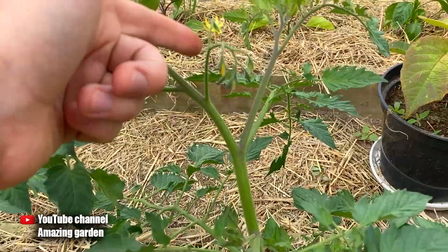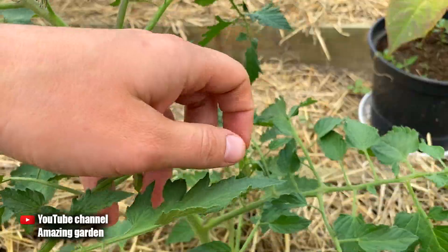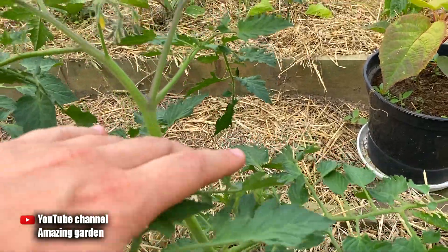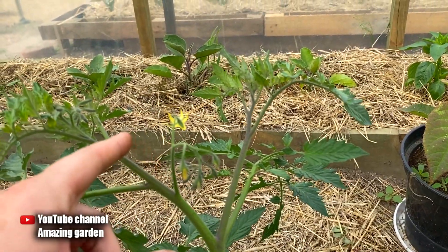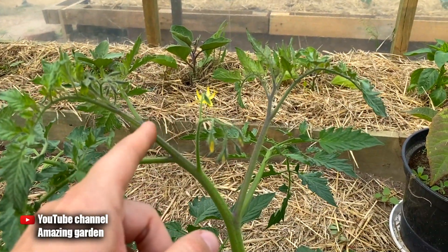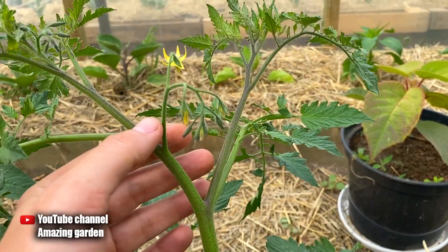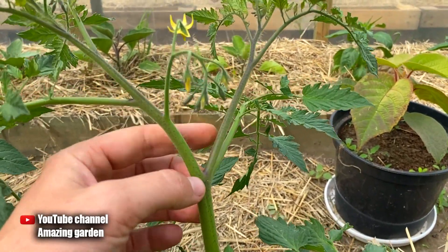Keep an eye on your tomatoes and at least once a week break out the leaves and suckers. This removal of lower leaves should be done when the first bunch of fruits begins to tie. When all lower leaves are removed, a new trunk grows upward. Remove upper leaves only when all tomatoes in the first bunch have set, because the upper leaves feed that bunch.